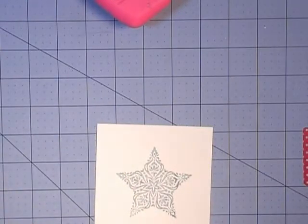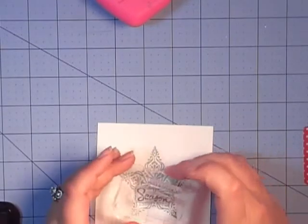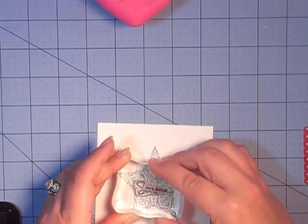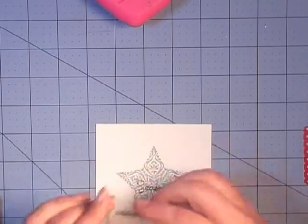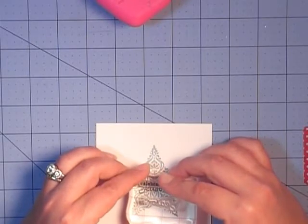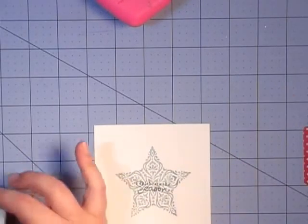We're going to take our inside greeting from the endless wishes stamp set and use our Tuxedo Black Memento ink. We're going to stamp 'season' first — get that centered in the middle the best you can. Hopefully the camera isn't preventing you from getting that perfect. Then we're taking 'celebrate the' from that same stamp set and stamping that right above. So we're done with stamping.